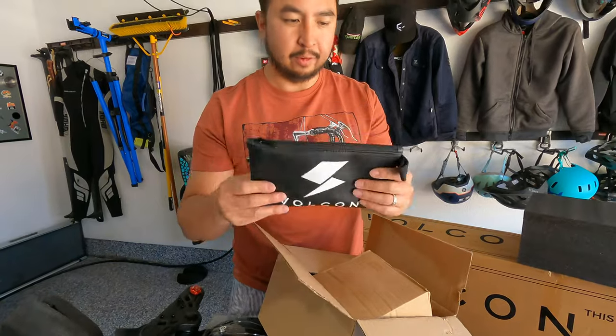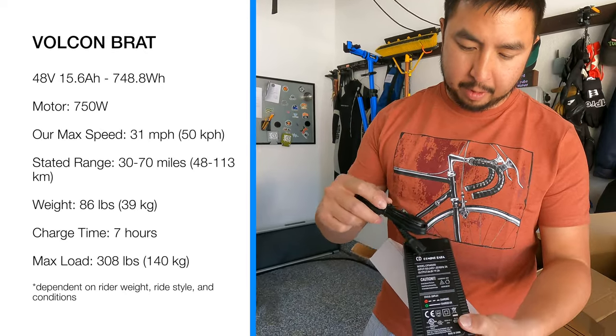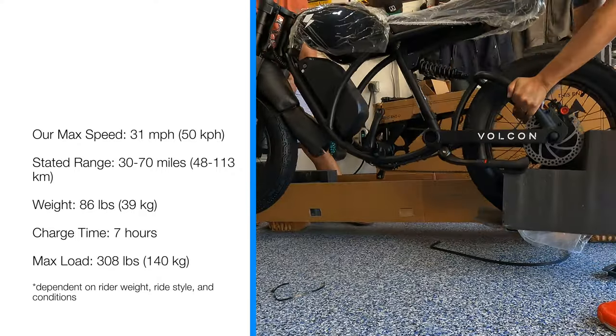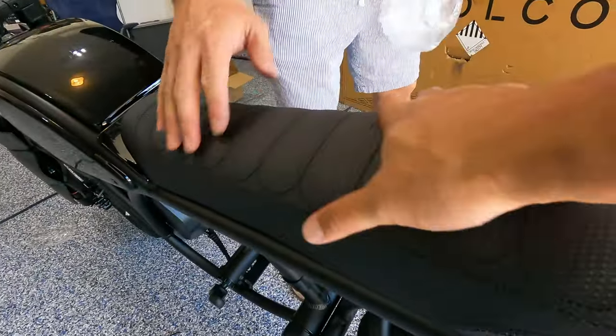In the box there's a Vulcan-branded bag for tools, a pretty neat-looking light, a charger — 54.6 volt with a two amp output — and this is a 48-volt system. It looks clean, kind of like a cafe racer motorcycle-inspired e-bike. There's a really cool-looking seat — nice and long, and it feels nice.